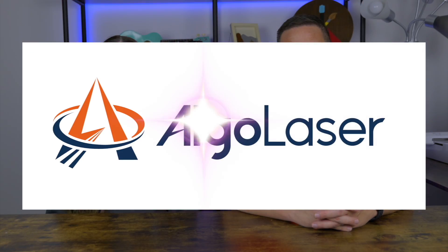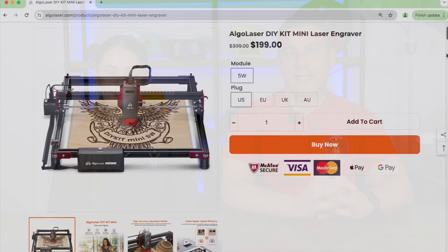Thank you so much, AlgoLaser, for sending us their DIY kit mini 5-watt laser. So let's go unbox it.